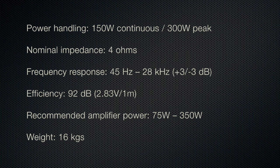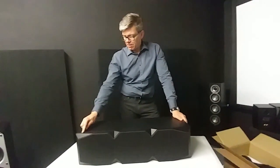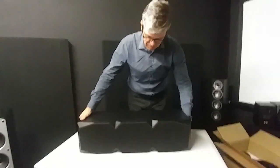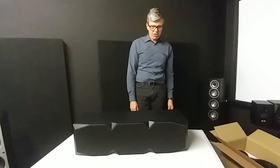Frequency response is 45 hertz to 28,000 hertz, plus or minus 3 dB. Sensitivity at 92 dB — that's pretty loud, she can definitely give out the power. She weighs in at 36.1 pounds, which is about 18 to 20 kg. Not too bad for a center speaker.